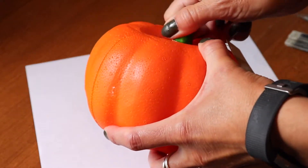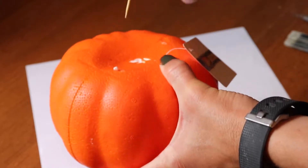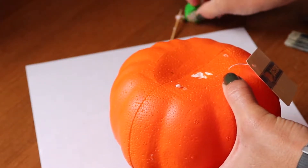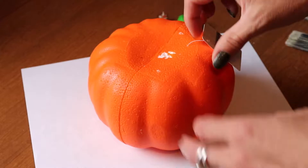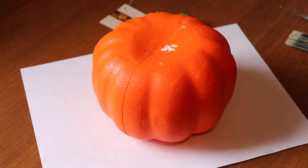First thing I'm doing is removing the stem. It's just put on with a toothpick with a little bit of glue, so it's pretty easy to take off. I don't want to use that, so I'm removing that as well as the tag.